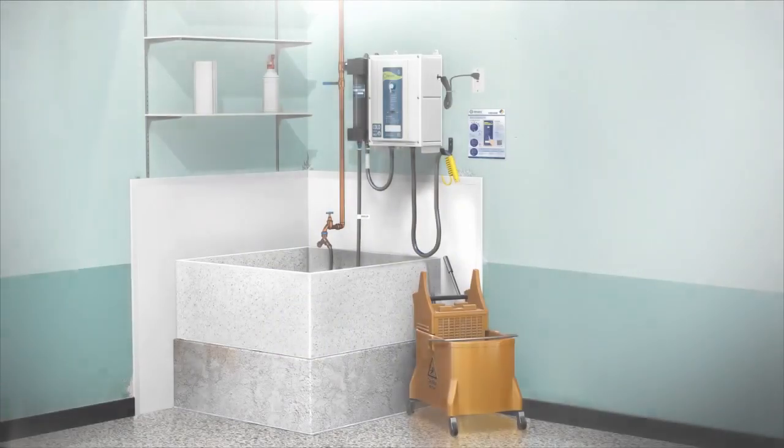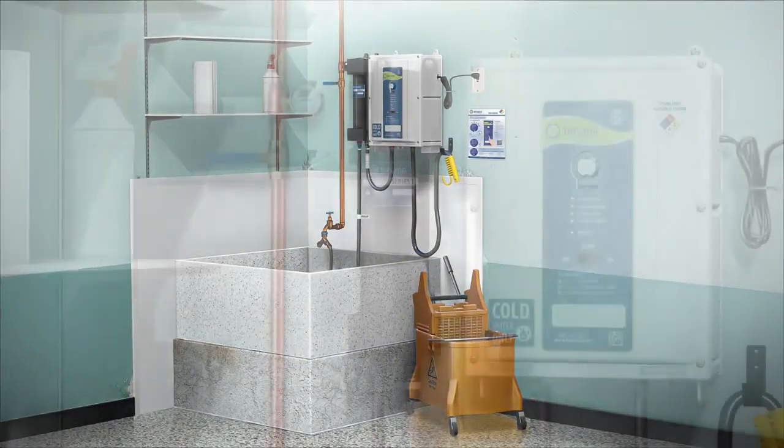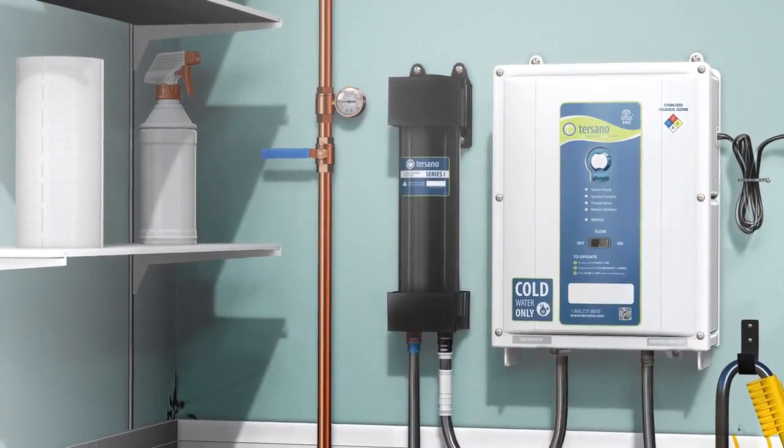Welcome, and thank you for purchasing the Lotus Pro high capacity unit. Before we begin installing the unit, here are a few quick notes.